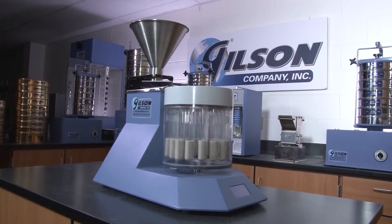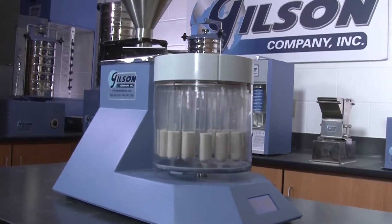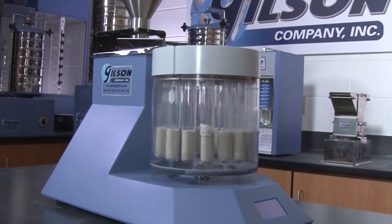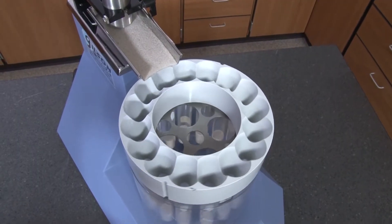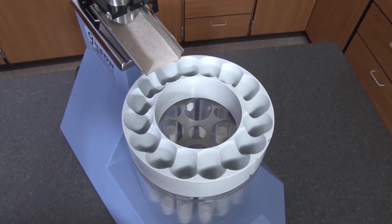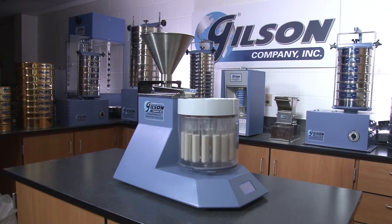Sample vessels are contained within the clear polycarbonate sample drum, minimizing exposure of moving vessels, allowing for observation of the dividing process, and capturing any excess material within the drum during operation.